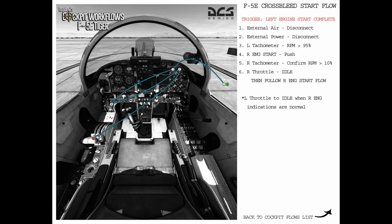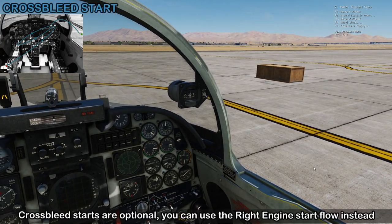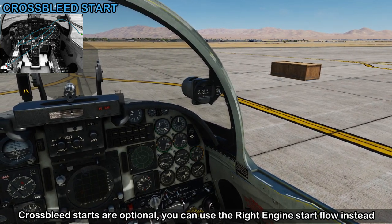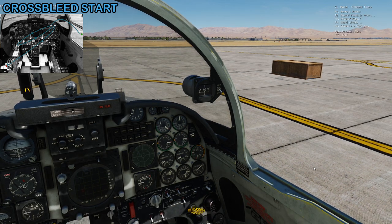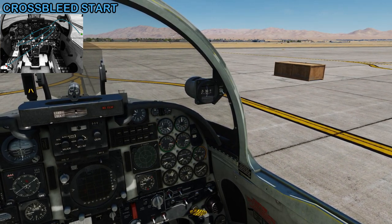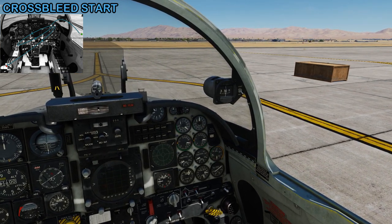With the left engine started, we're going to do a cross-bleed start. This doesn't require any external air or power because we're utilizing the plane's own power and the air supplied by the left engine. The first step in the cross-bleed start is to disconnect the external air and power using the comm menu. Chief, disconnect ground air supply. Ground air supply is now disconnected. Chief, turn off the ground power. Ground power is now off.